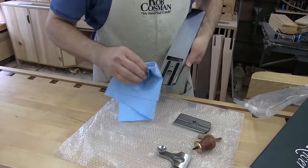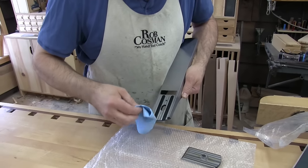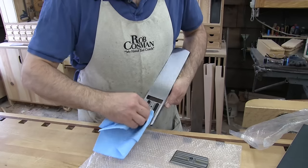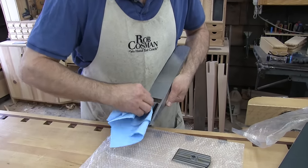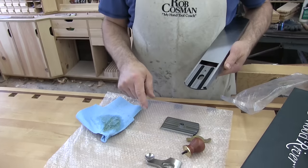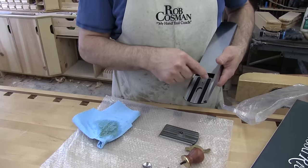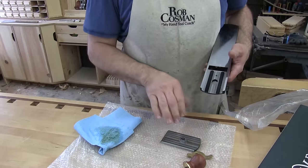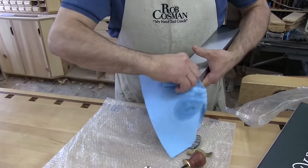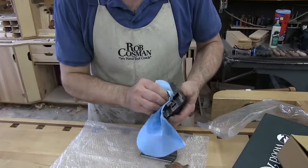Now you see they have a fair bit of support surface underneath here. I've seen some low angle blocks that have a toe plate that moves and it only touches on the perimeter, and you can actually tighten it and deflect that sole piece, that toe plate. So this design has overcome that problem.